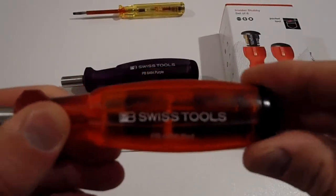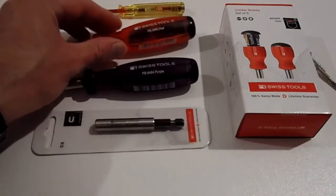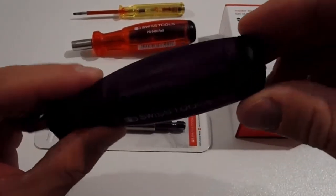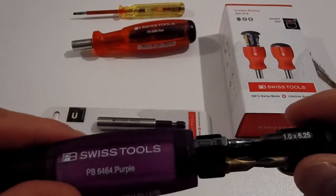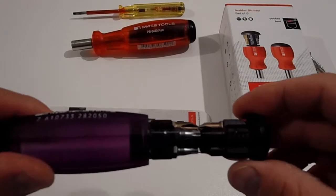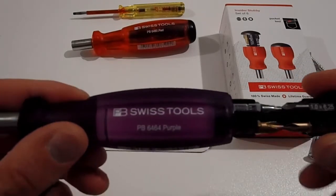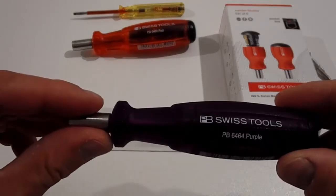You just pop it in and screw it like a bottle cap. Now the new version of this comes in multiple colours. It's just a pull cap, and you've got the same amount of standardised screw bits. Once you're finished with it, you just pop it back in — same magnetised screw bits.